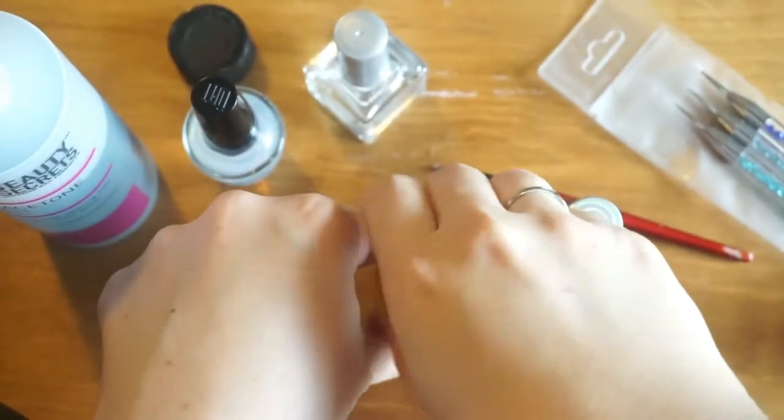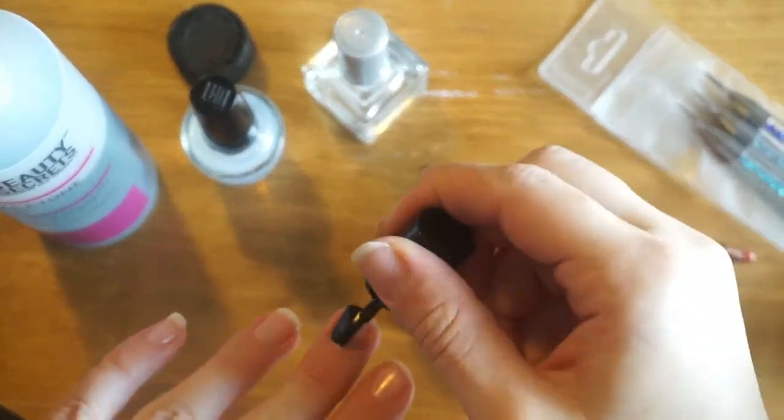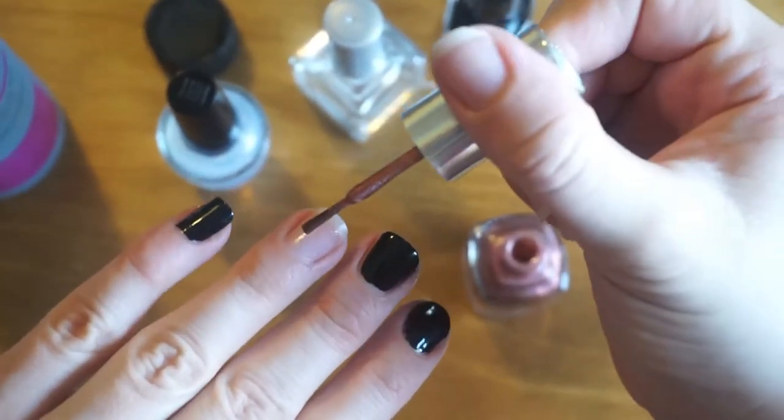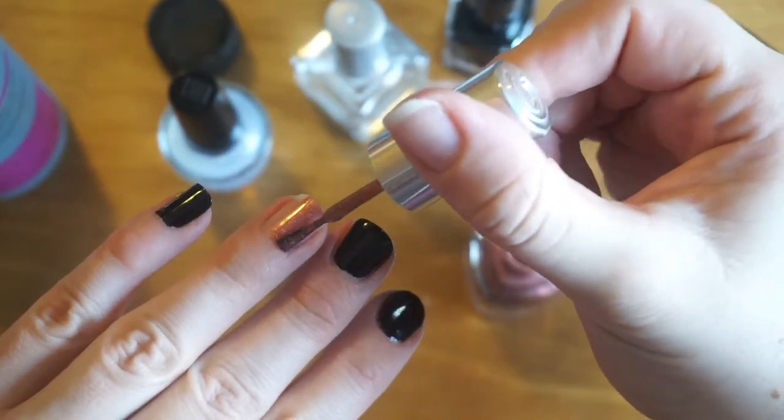On four of the nails we're applying the black, and then all the rest of them are black and the ring finger is going to be orange.